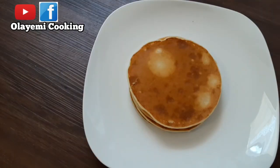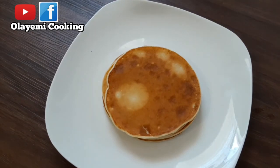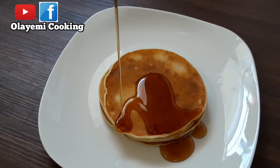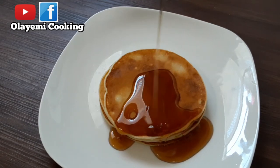Our pancake is ready! This is the outcome on the plate — very easy and very delicious. You don't really need too many ingredients to make pancakes. I'm going to share a banana pancake recipe another time. Let me add my syrup — it's always delicious when you eat it with syrup and butter. You can see how tasty it looks with the syrup.